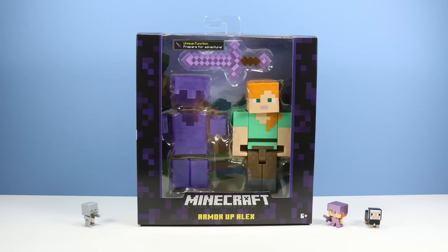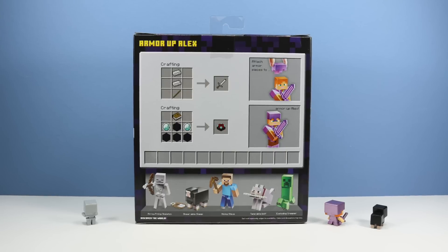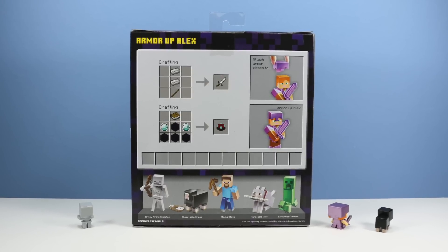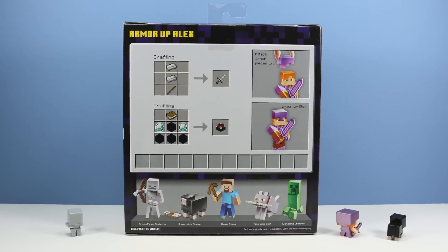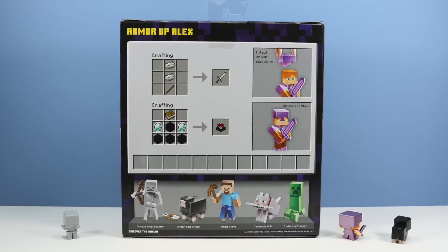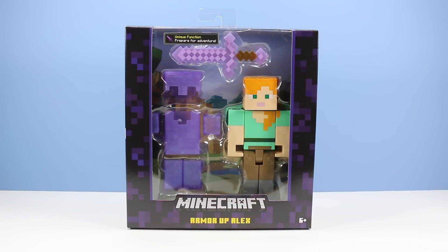On the table today we have more Survival Mode Minecraft figures from Mattel. This is Armor Up Alex, in the package as it would appear on store shelves, running around $12.99. The figures are higher priced but have pretty good packaging. On the back of the package we have a quick image of attaching the armor pieces to Alex, a crafting guide, and some of the other figures available: Mining Steve, Tamable Wolf, and Exploding Creeper, already explored in the previous video.